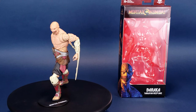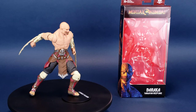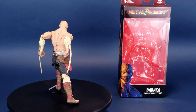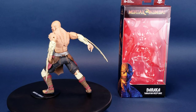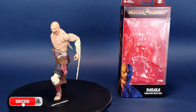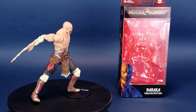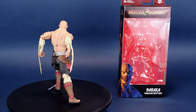Thank you again to the folks over at McFarlane Toys who provided the sample here of Baraka. Let me know down below in the comments section what you guys think of this figure and overall the Mortal Kombat lineup from McFarlane Toys. If you guys want to see more Mortal Kombat reviews, keep your peepers peeled to this channel because there's definitely going to be a lot more coming your way. If you're new to the channel, make sure you hit that subscribe button, turn on that bell notification, and come back Monday to Friday at 12 p.m. and 2 p.m. Eastern Standard Time — that's when new videos pop up. Thanks for watching. I'll see you next time.